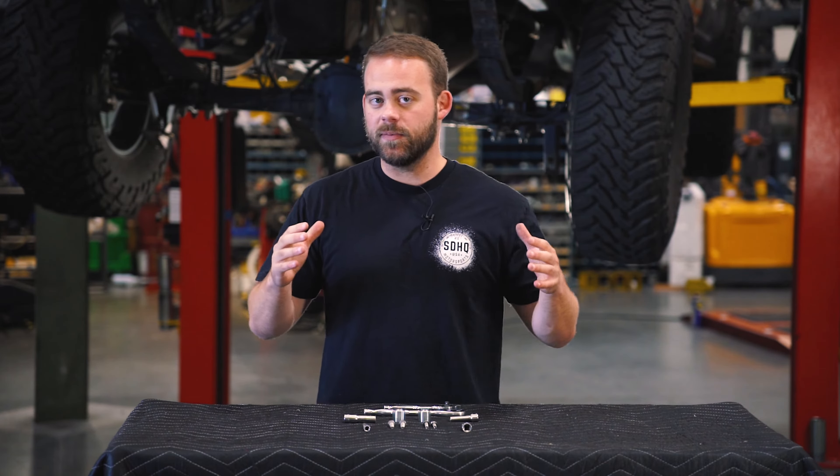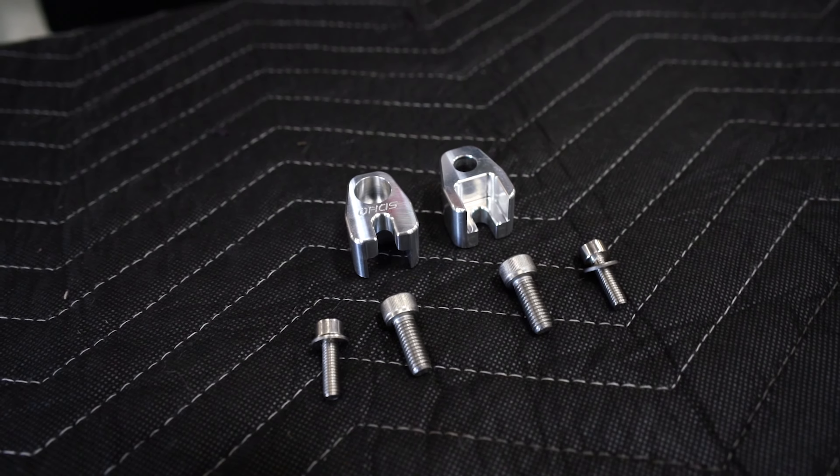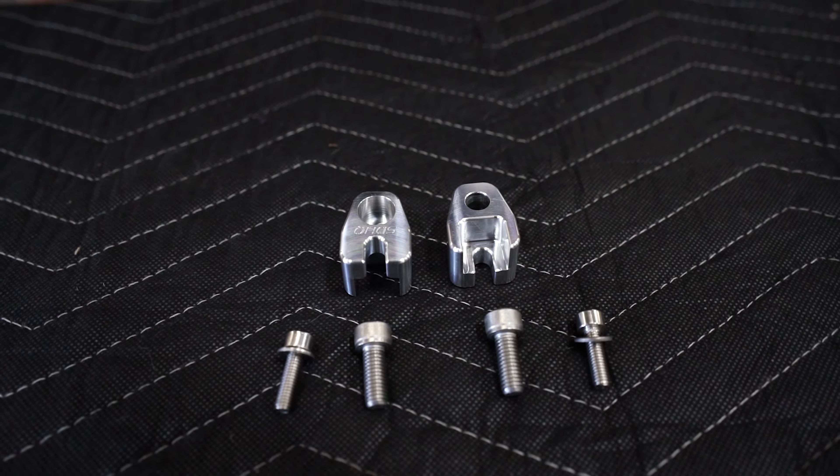What's going on guys? As you know, we make a lineup of billet ABS guards that was primarily for the Toyota application. Well, we're expanding that lineup. We are now coming out with billet ABS guards for a whole bunch of these Ford applications.